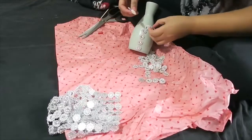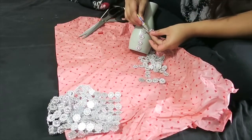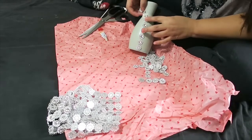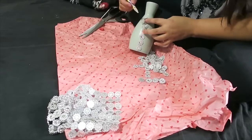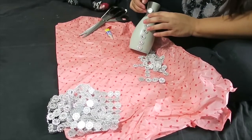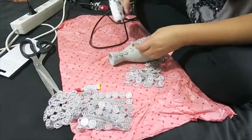At first, guys, gumamit ako ng superglue, but it didn't work well kasi natatanggal siya. So, I decided to use hot glue gun instead, para mas talagang hindi siya natatanggal and mas matibay siya.